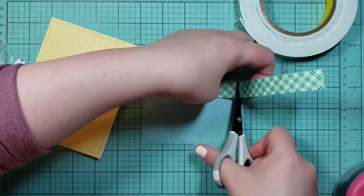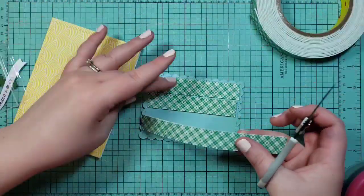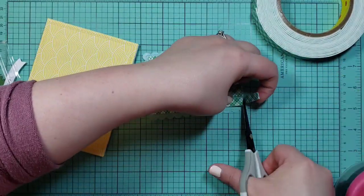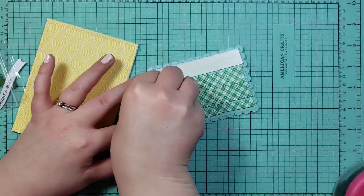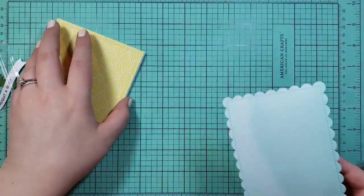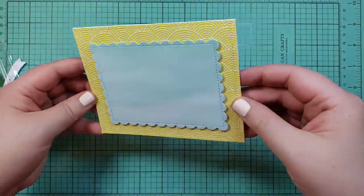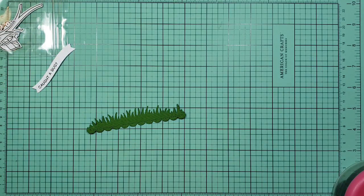They do tell you which Copics they used, but I'm going to use the Tri Blends again because I am loving them. I just put the yellow Lawn Fawn paper design down on the card base, and then I did trim off a little bit of excess card. And then we're raising up this blue portion — this looks like watercolor paper, which I love — raise that up on foam and put that down.